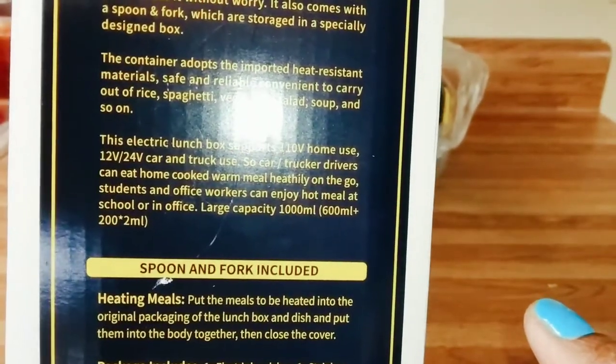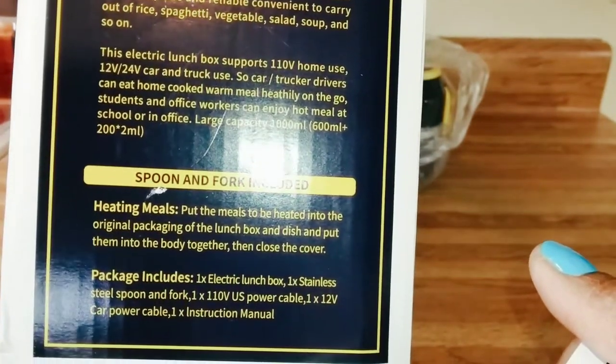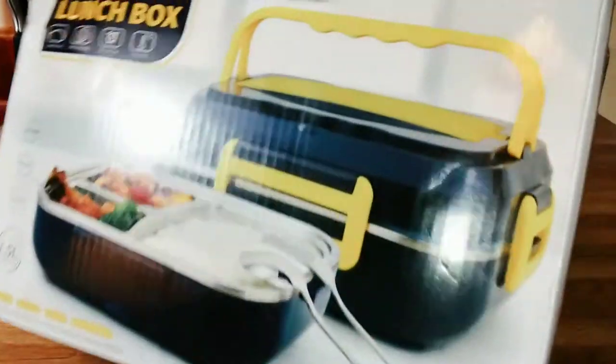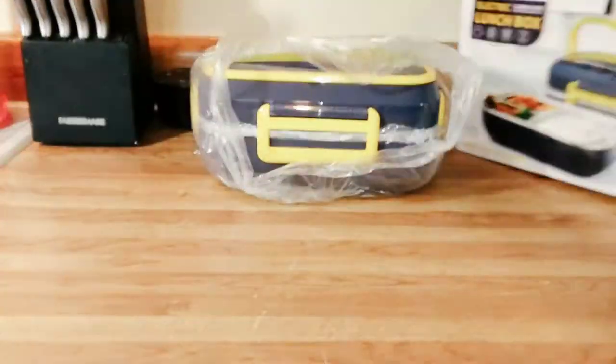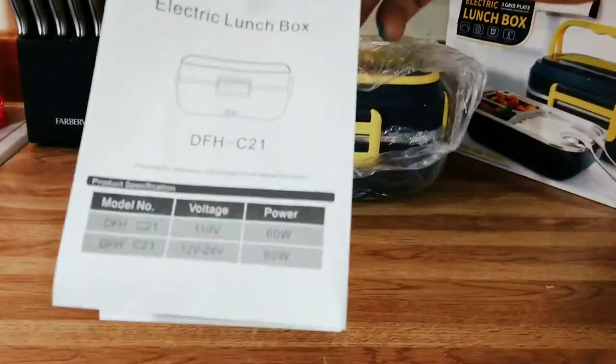In this video I'm going to talk less and mainly just show you the products because it's very self-explanatory. It does come with a spoon and a fork, and they're metal — that's an awesome thing. It also comes with a cord that you can hook up inside your car, and it comes with a wall plug as well.